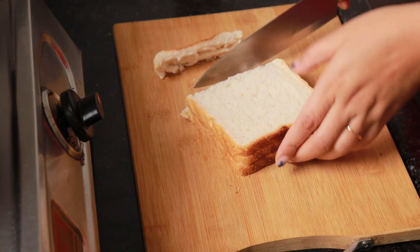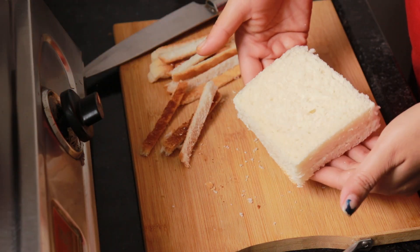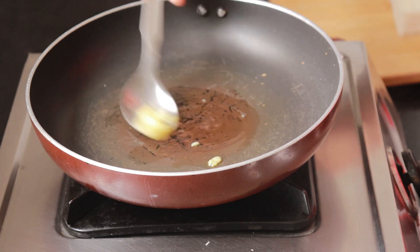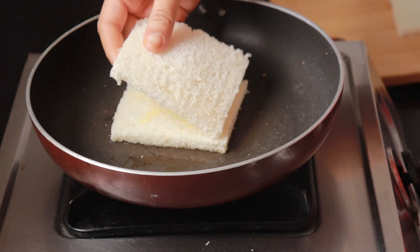I am taking three bread slices here. The bread is a little big so I'm taking it on the safer side. I have cut off the brown crust of the bread — you can keep it, but for looks it will be better without it.